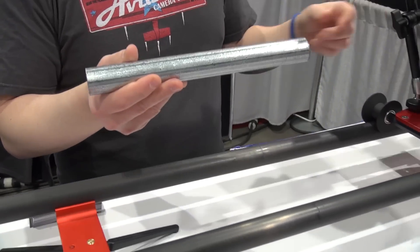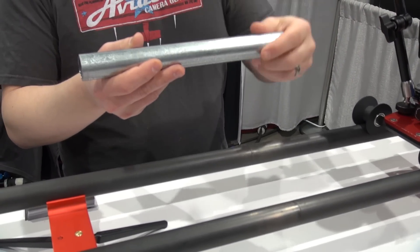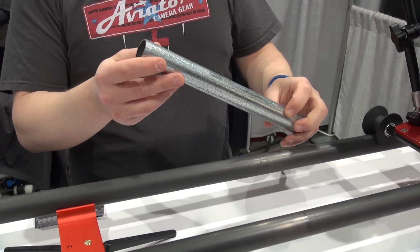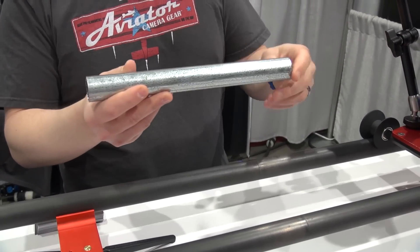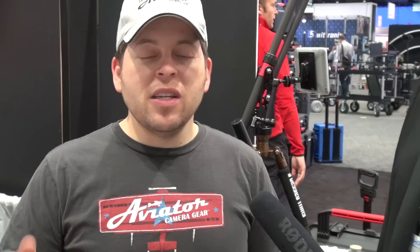It also works with standard pipe that you can get from a hardware store — they sell it in the UK, Germany, Australia, and basically everywhere I've had someone check. That pipe is super inexpensive. The slider comes as a kit without the pipe, so if you don't need collapsible rails you can buy inexpensive rails for 5, 10, or 15 dollars at your hardware store. And if you want to carry it in a backpack or on an airplane, you can get the carbon fiber rails as well.